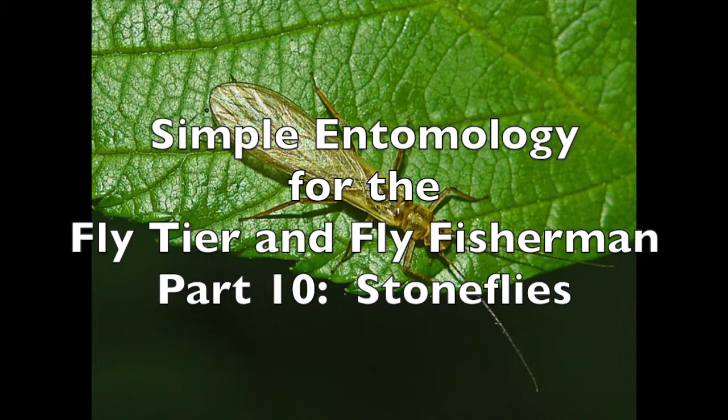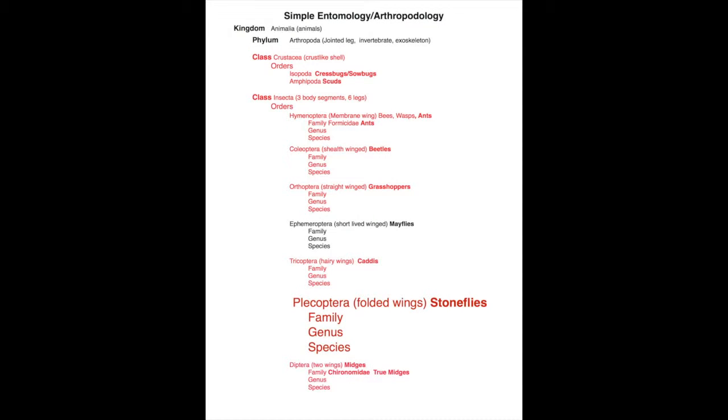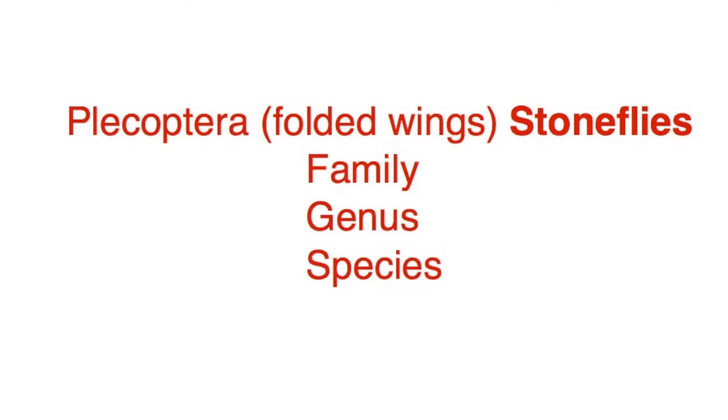You can see that this is Part 10 of a series. If you haven't seen the earlier videos, you may want to review those first, as there are terms we'll be using today that are better defined in previous videos. We'll be referring to these organisms as stoneflies, but they are in the order Plecoptera under the class Insecta. Like other insects, they have six legs and three body parts. Plecoptera means folded wings, which we'll see in the adult shortly.